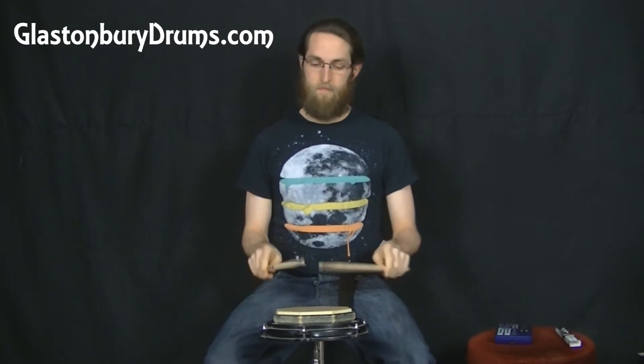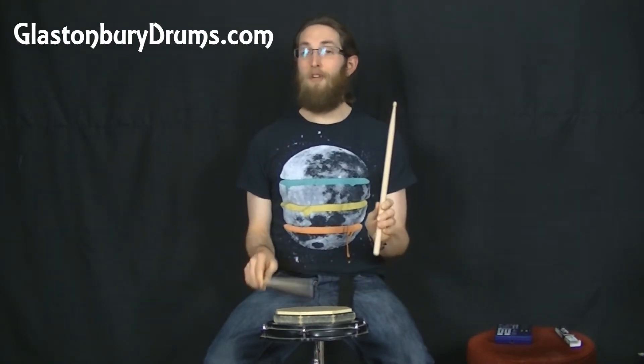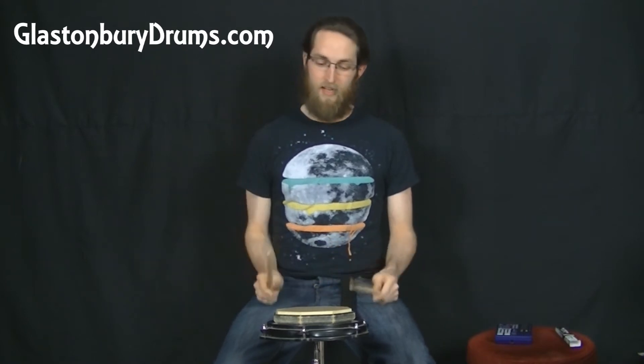The flam paradiddle is just putting a flam on that first note. So it's flam right left left, flam left right right — though it's hard to say and play at the same time! The paradiddle is right left right right, left right left left, and you're putting a flam on those first accents.